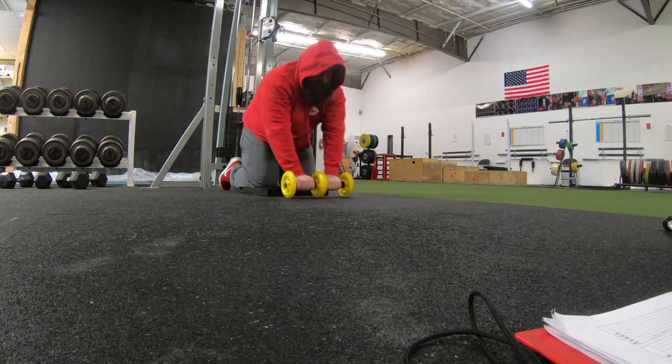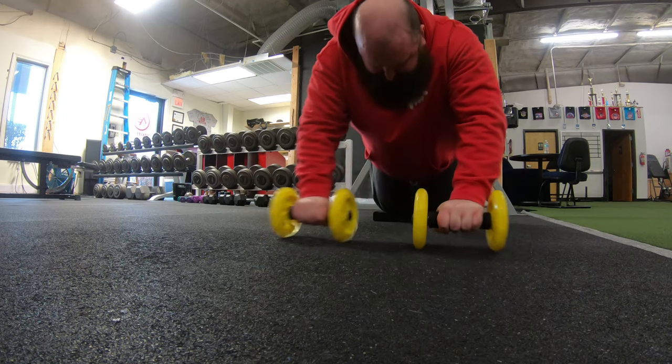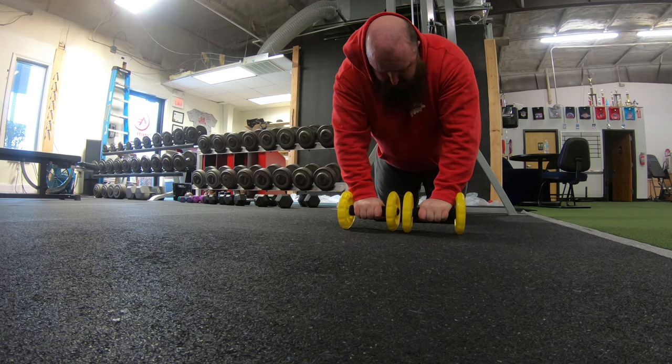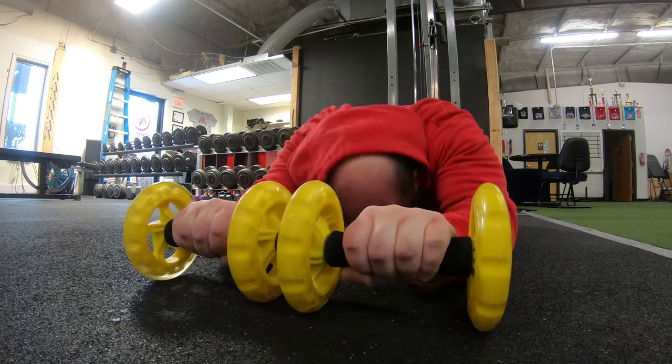Finishing the workout with these single handle ab wheel rollouts, which are quite a bit more difficult than the regular ab wheel. Even though they're harder, I feel like it puts more of the pressure on the arms rather than the core — of course there's no such thing as a truly isolation exercise, everything is a combination. Going back to the regular ab wheel next week. See you guys next time.